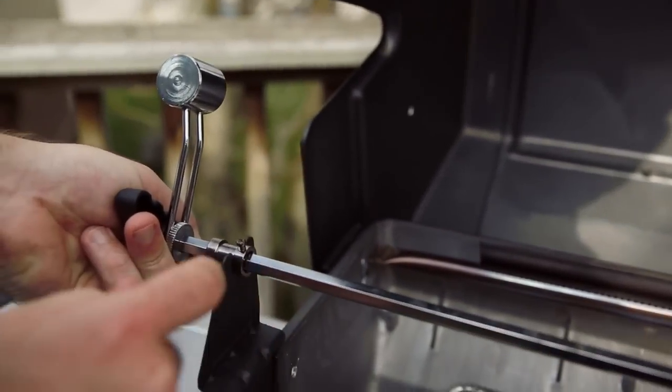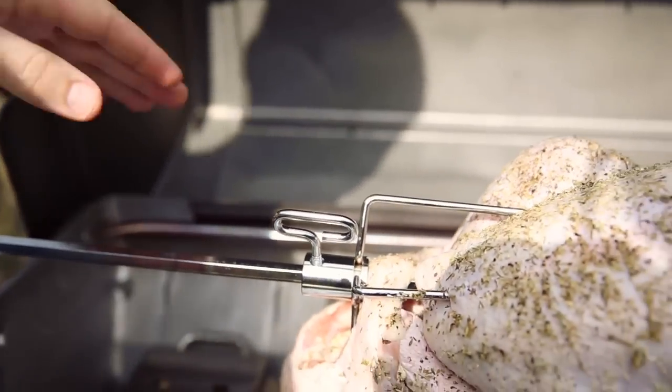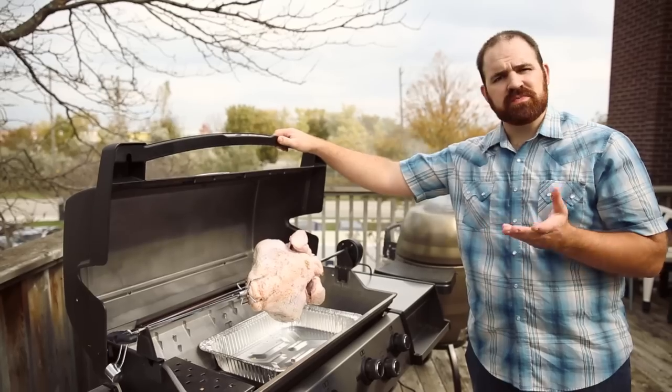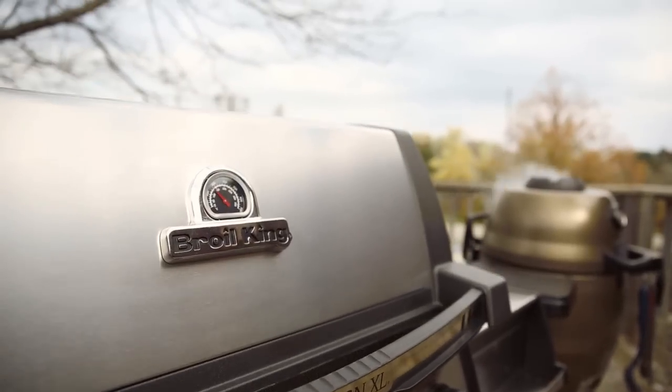Now all we have to do is re-engage the motor, making sure that collar remains in place. We have our rear rotisserie burner on, we have some smoke happening on our smoker box, our rotisserie is on and rolling nicely. We can make sure our temperature is normalized, check on it a couple of times, and we'll come back. Off to a good start.